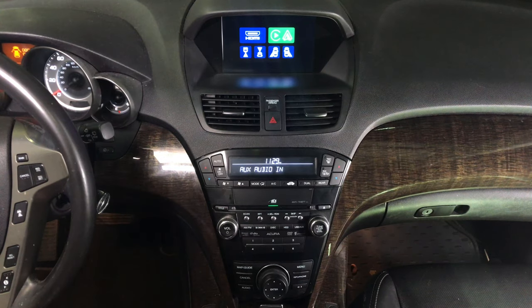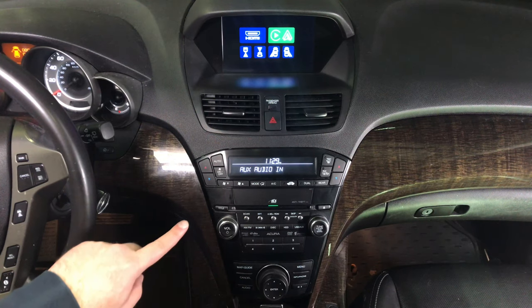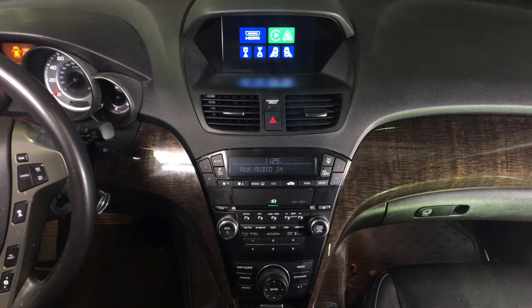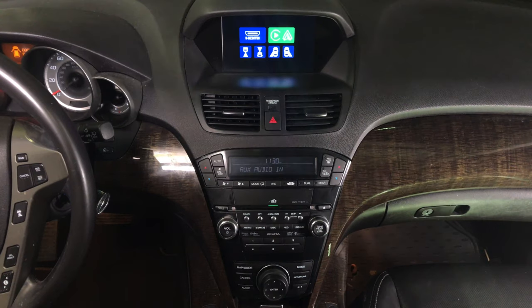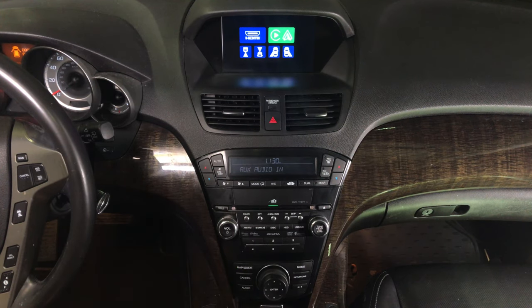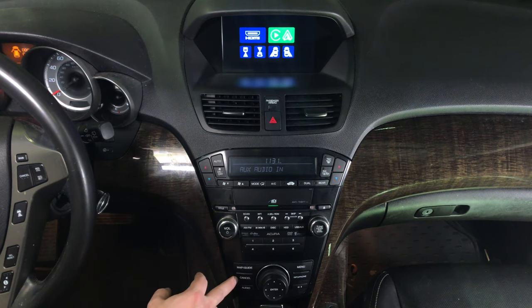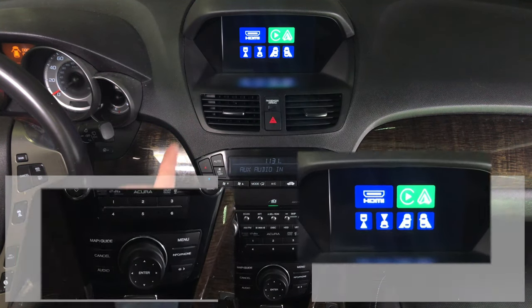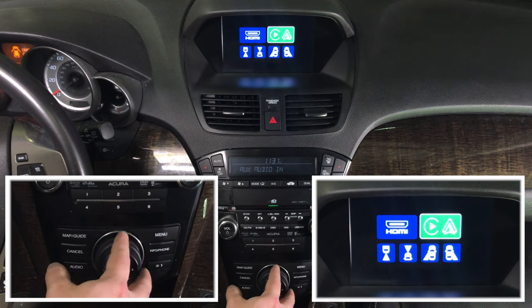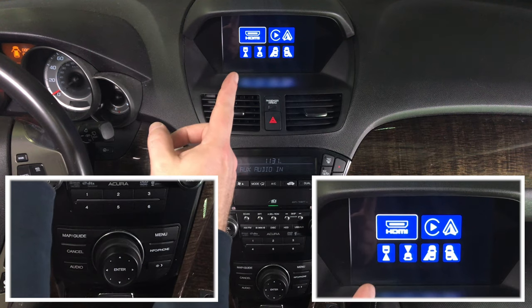The interface has the following features. Please keep in mind that we are making this video from a top angle so that you can see the controls and the entire panel. We are going to show you how everything works. Once again, we have the camera at an angle so you can see both the screen and the controls. To change between the interface and the factory screen, press and hold the cancel button. You have options: HDMI, CarPlay, Android Auto, and camera inputs.